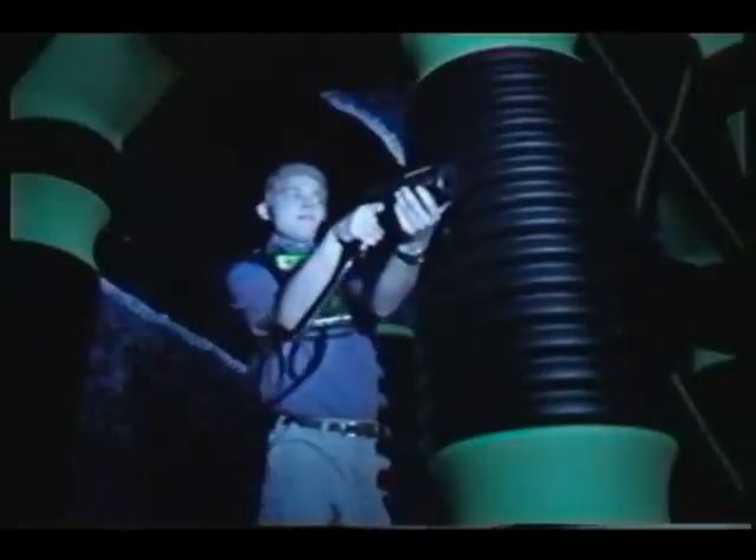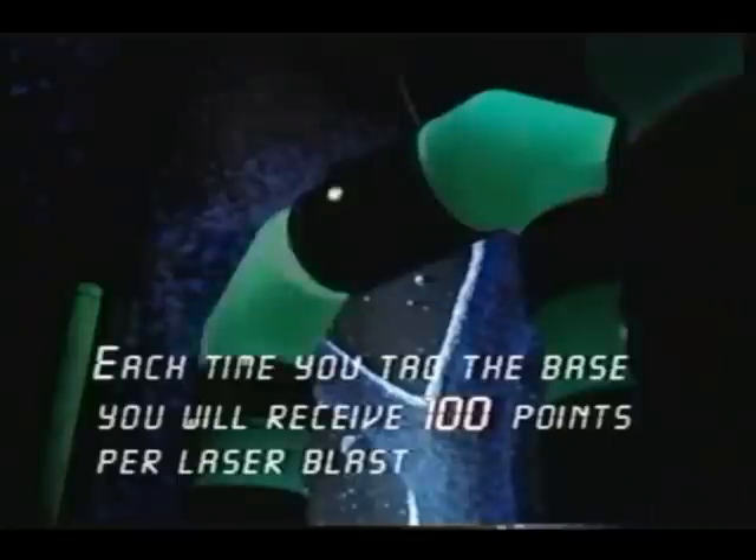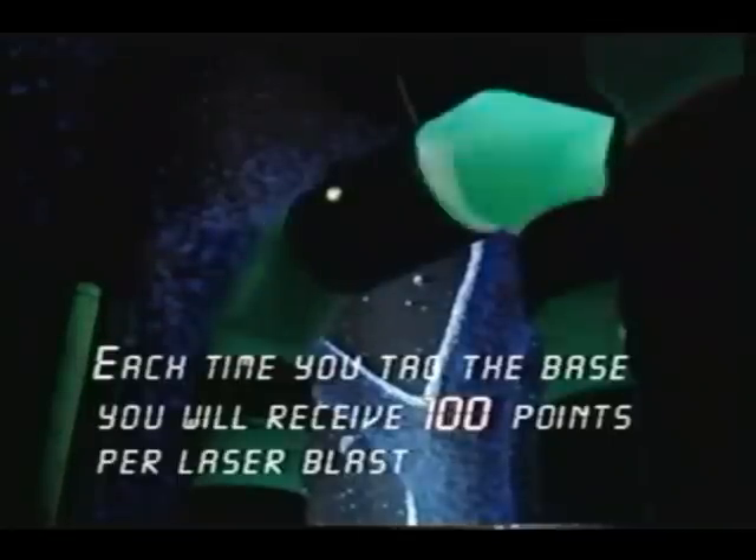This is one of your green team's base stations. There is a base station located in each corner of the arena — red on one side, green on the other. Your mission is to protect your base from the opposing team and infiltrate the opposing team's base. You earn points by tagging the light on the inside of the opposing team's base. Each time you tag the base, you will receive 100 points per phaser blast. Team members need to communicate who is protecting your base at all times.